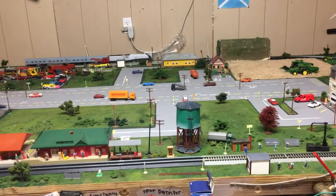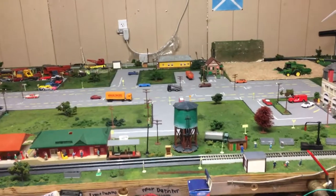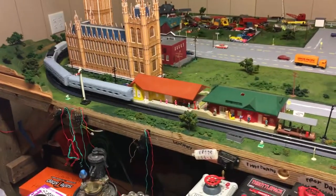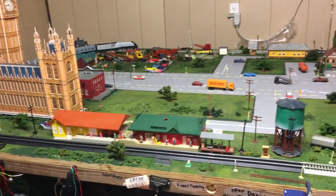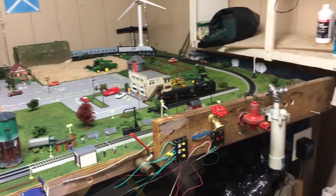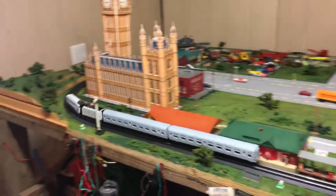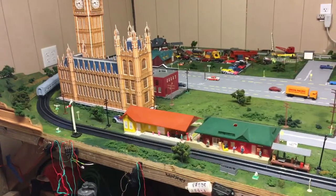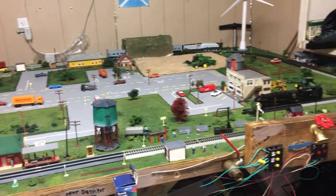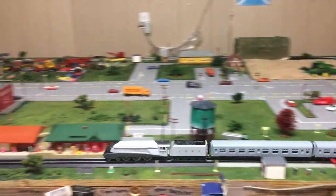That's good enough for now. Very good locomotive, very good runner — even though it's used, very good runner. Beautiful locomotive. It was worth the money. I mean, for a used model it was a little expensive, but then again it's the Silverlink, so it's worth it.